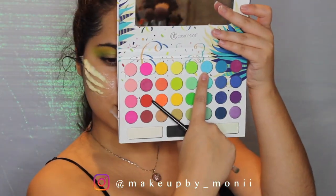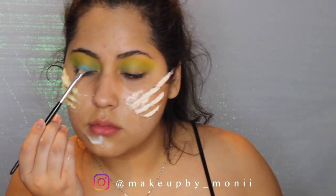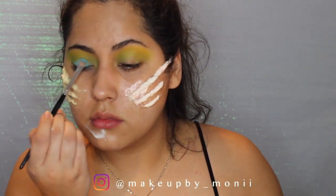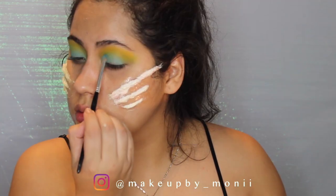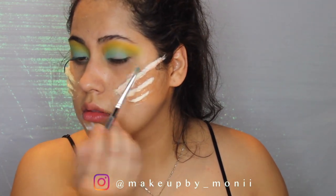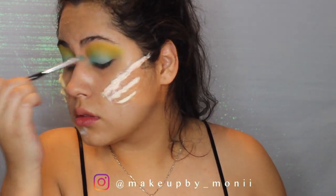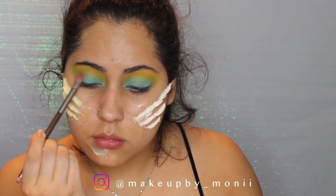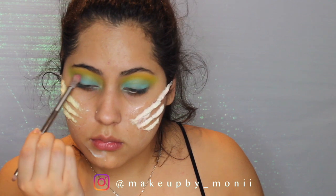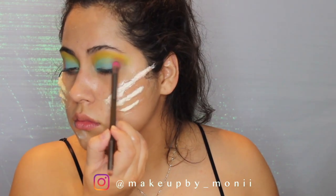Now I can do the main color, which is this light blue, and I'm going to place this all over my eyelid. This is the main color for the mermaid look. And of course there is no boring mermaid, so I'm going to use this bright pink color on the edge of my eyes to create a very colorful look.